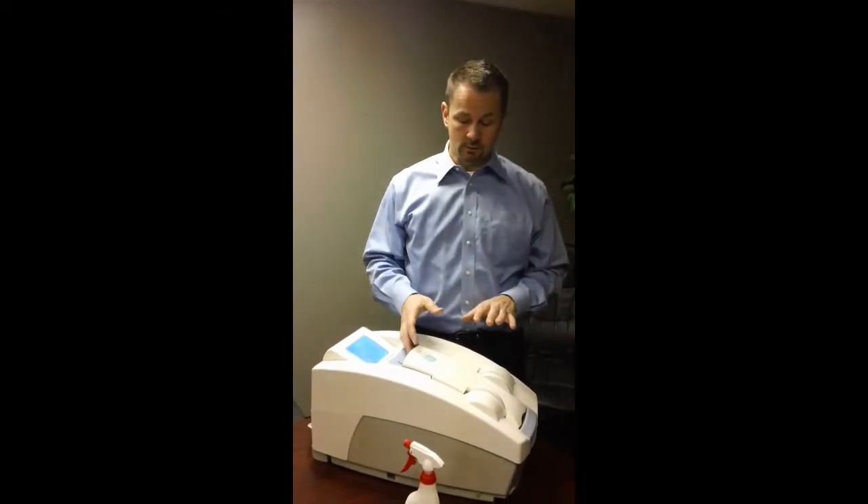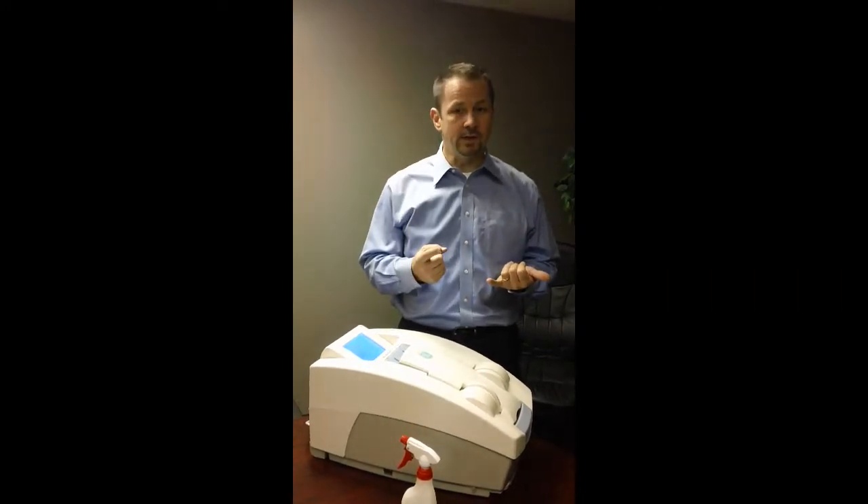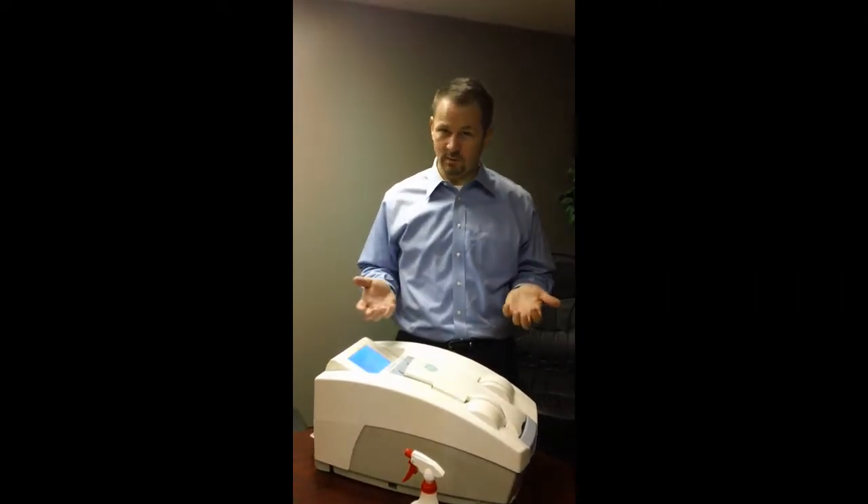Typically what we'll do is we'll do a QA first, which needs to happen just once a week. And then we'll actually scan a foot, so you can see the process for both.